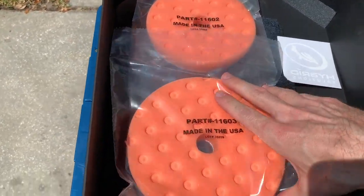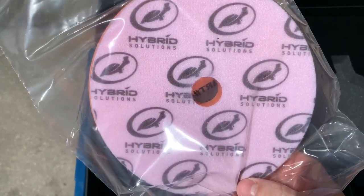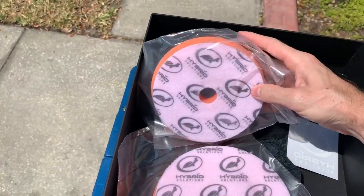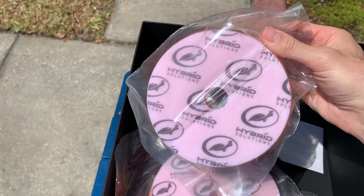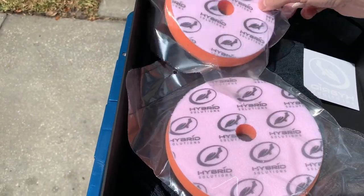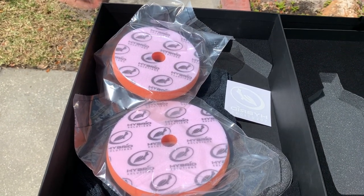Take a look at the back of the buffing pad — it's branded with the Hybrid Solutions logo, which is really neat. If this is a Lake Country orange CCS pad, it would be a medium-to-heavy polishing pad; you can get really good cut with an orange pad using the right compound. With the Ceramic Acrylic Black Polish, it'll be more of a medium cut, so we'll put both the five-inch and six-inch pads to use.